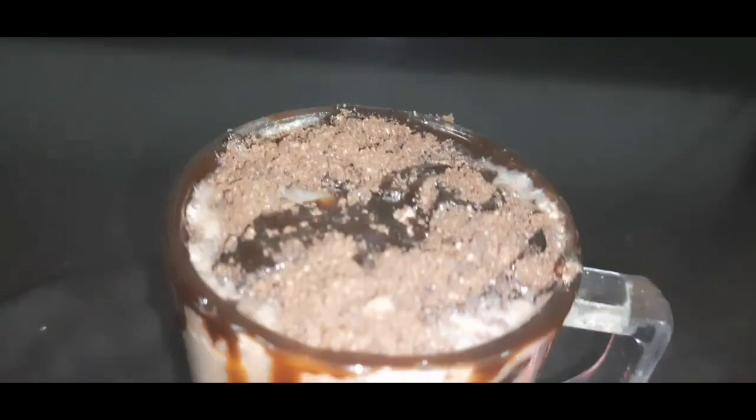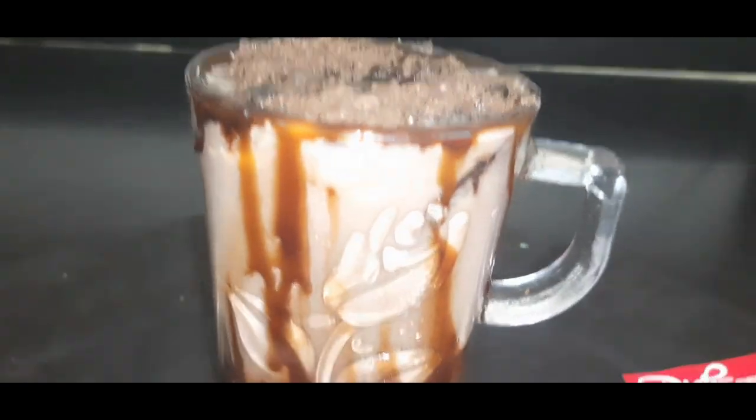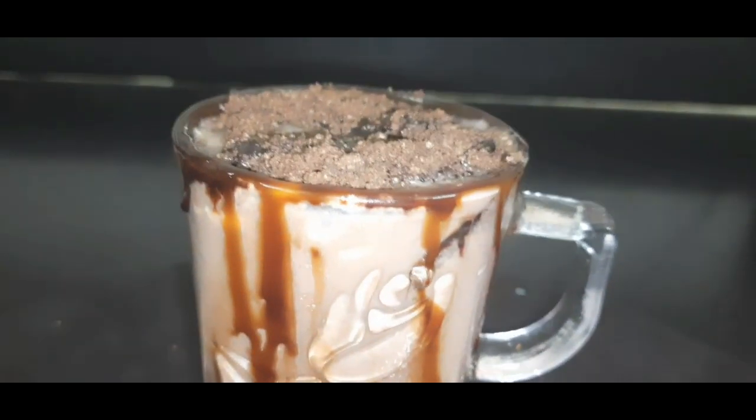Do try it, guys! If you like the recipe, do like, share and subscribe. This Oreo shake will give you a little bit of relaxation. Stay tuned for a new recipe with Tadka with Style. Till then, keep your attention and remember that life is beautiful. Bye bye!